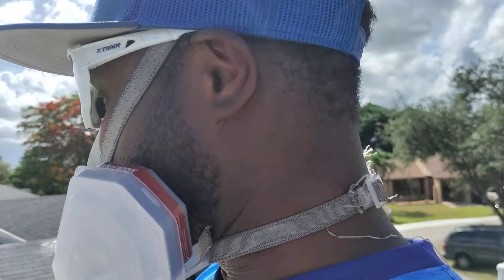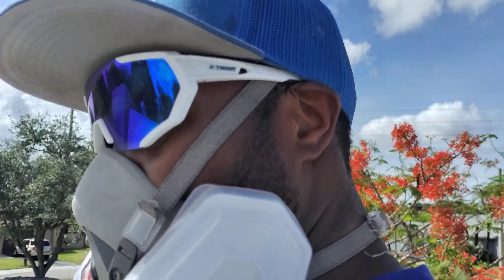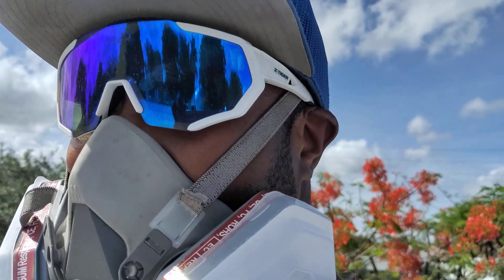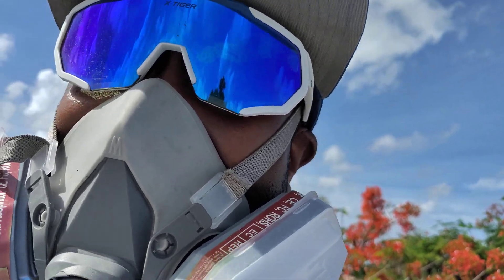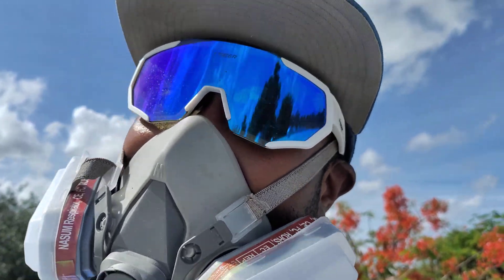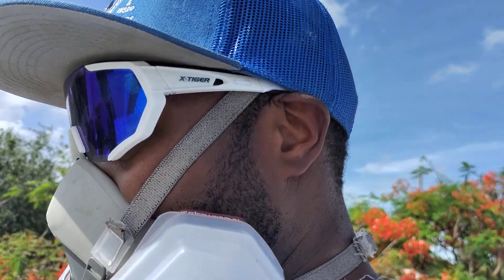I think this is probably the best surfactant that I've used — I've used a couple of them. I'm not going to name any names, but this Southern Style, I'm digging it man. I really am.